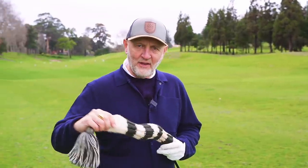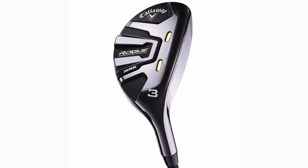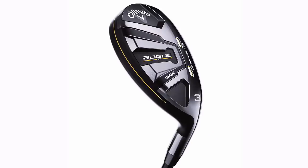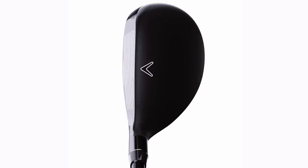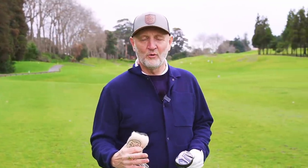Hidden away under my average golfer head cover is without doubt the hybrid I'll be using this year. I've been mega impressed with this club ever since I first tried it. The big reveal - it's the Rogue, the Rogue Max three hybrid. I'll talk about the gapping later when we get to the irons, but essentially it's a club I can play from anything - a 180-yard high floaty shot right through to drilling it well over 200 yards. It's a real versatile club.